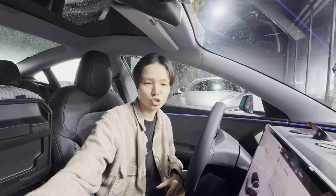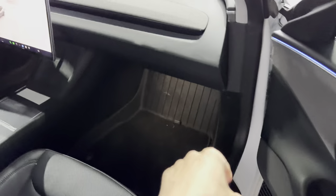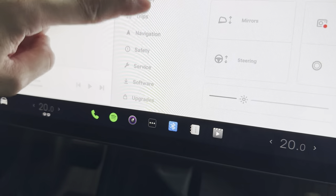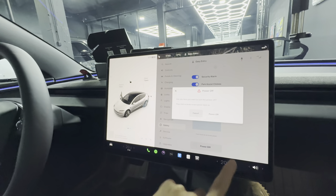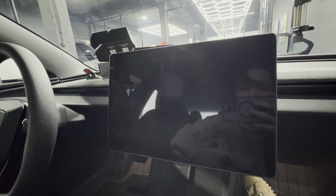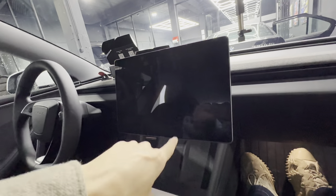Without further ado, I'm going to start installing it and show you what you need to do in your car. First, get in the passenger seat because the panel you need to remove is on that side. You also need to turn off your car — go to options, under safety, go to power off, and the car will be turned off completely.